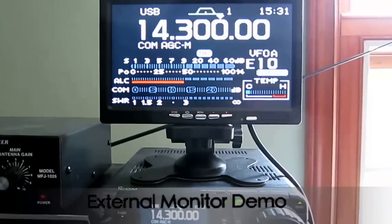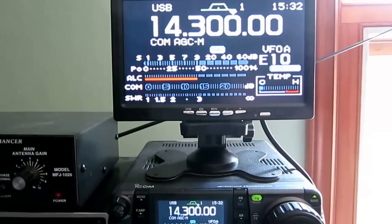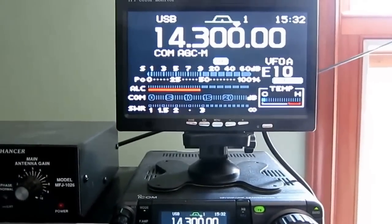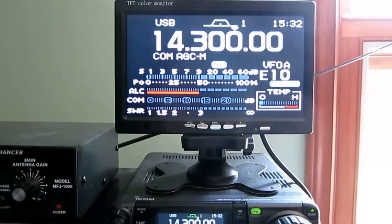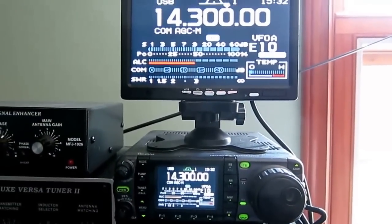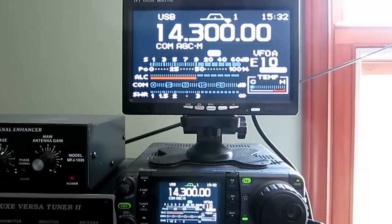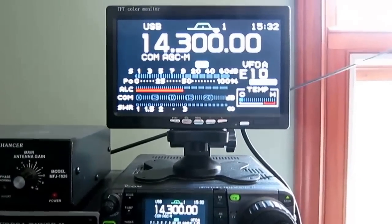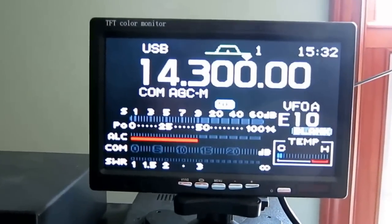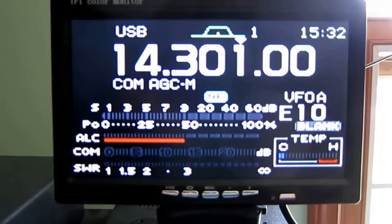Hi YouTubers, VE3CNU here. Just a follow-up video to the last one where I had just purchased this external monitor for the IC7000, or any ham radio that has composite video out. Here's how it looks in use.